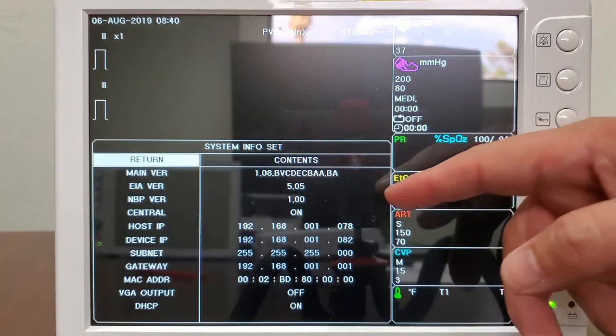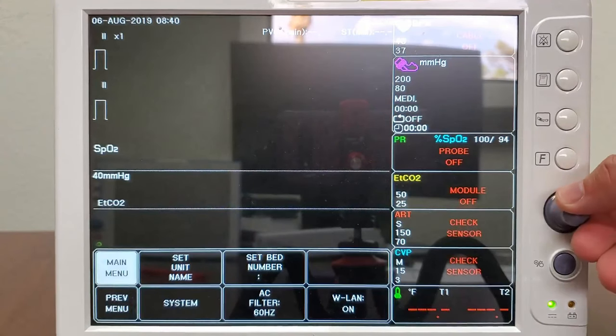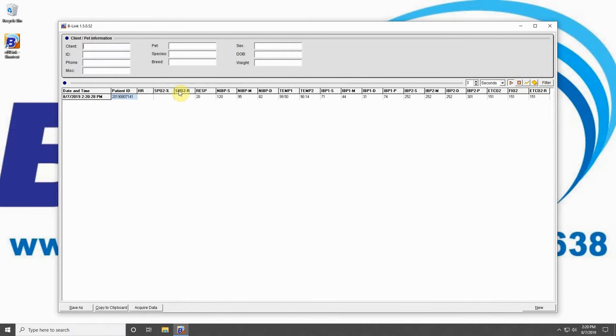Input your computer's IP address under Host IP. Exit out of all menus and power cycle the unit. On your desktop with B-Link, press the triangle button, and the data appearing below indicates a connection between your BM5 VET and B-Link. Congratulations!